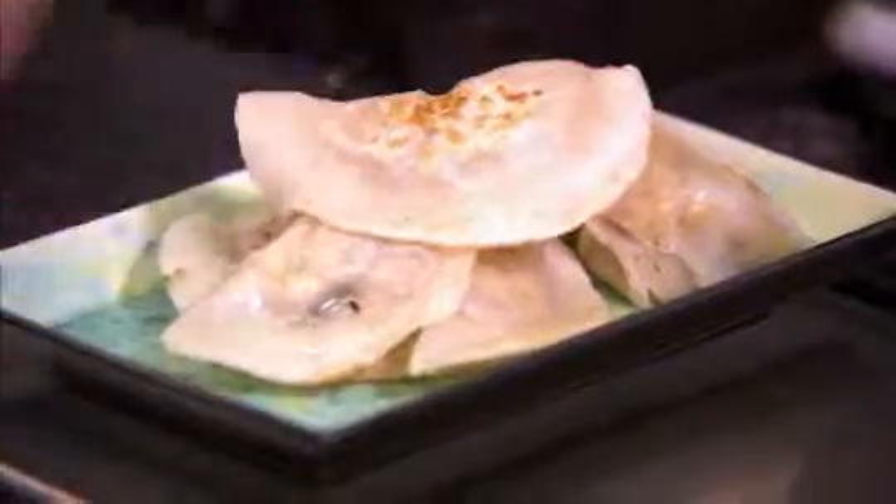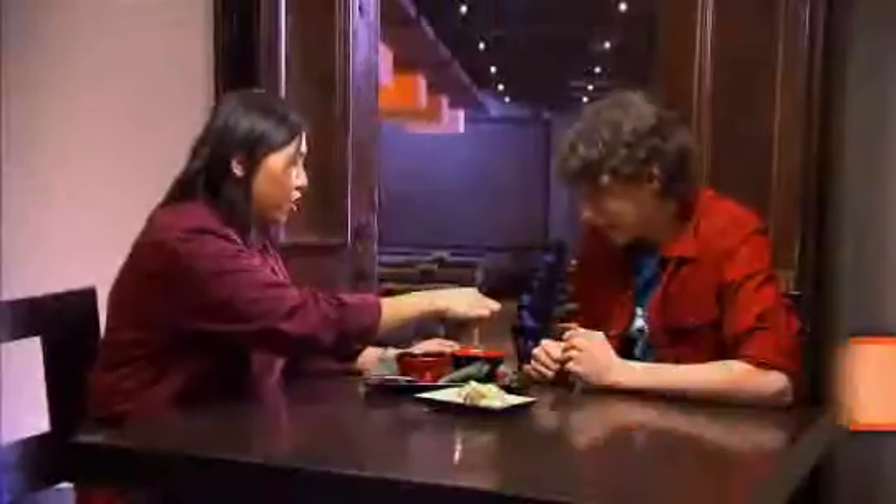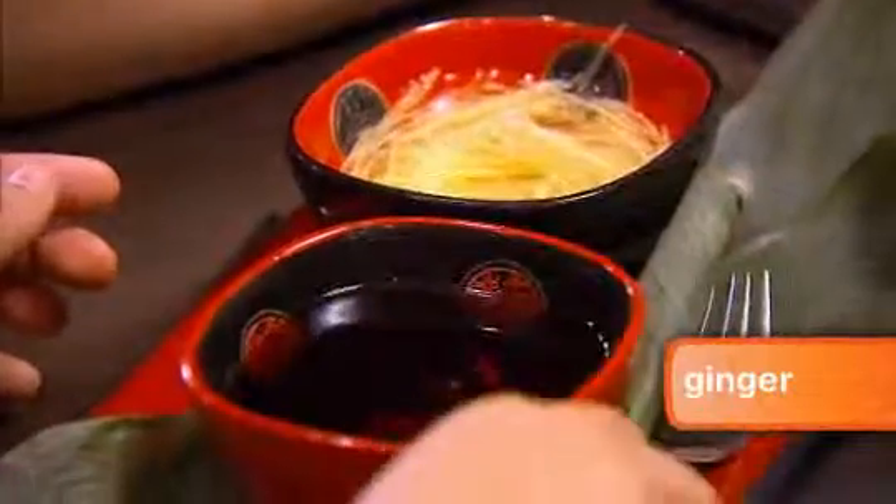Those are beautiful. These pork potstickers smell amazing. All that's left is making the sauce. We take this red rice vinegar, add a little bit of ginger into it, give it a stir and we're done.